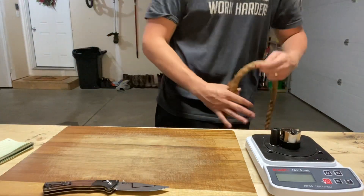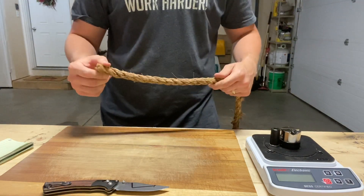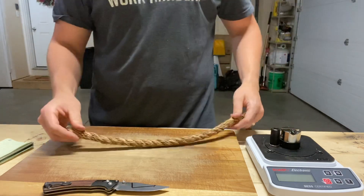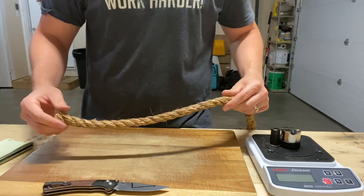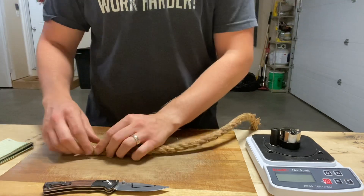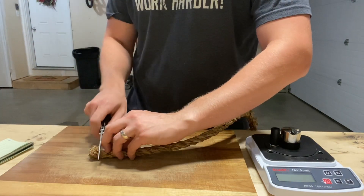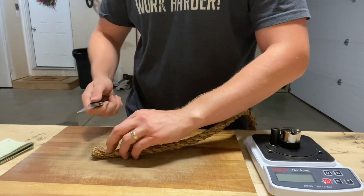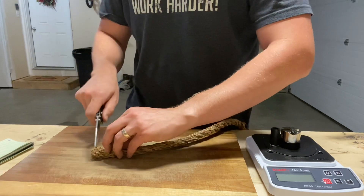What we'll be cutting is this three-quarter inch manila rope from Home Depot. I'm going to do 20 cuts on it, then measure the best score. My goal for each cut is to get all the way through in seven strokes. That's the goal — seven strokes per cut. Let's dive right in.